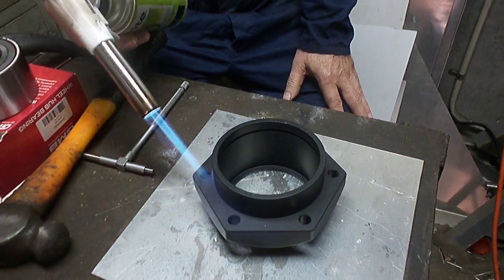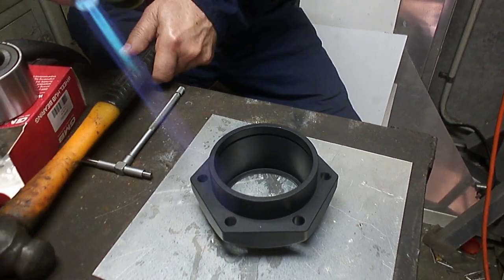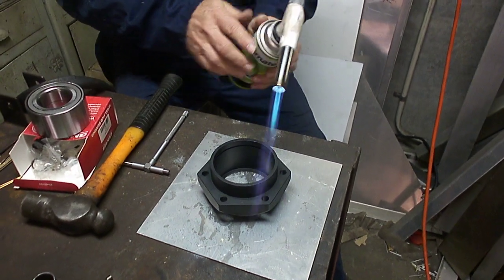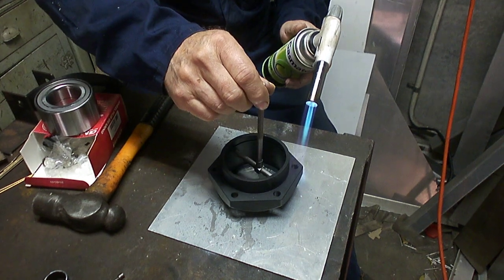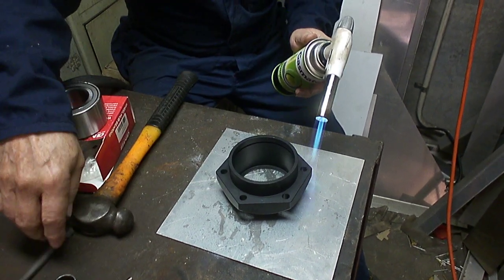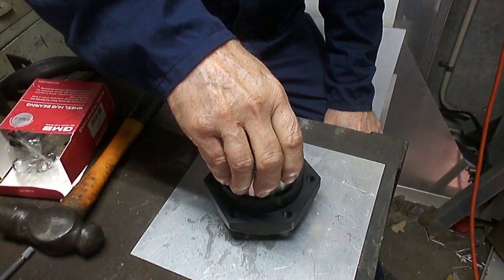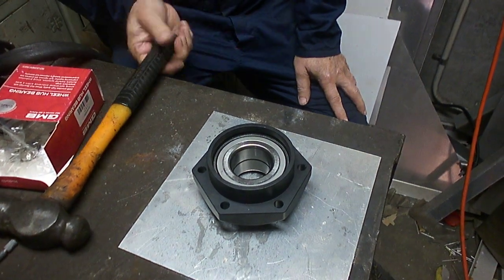So we've warmed that up. Now I've got the hammer on standby just in case I don't quite get the bearing started squarely. Let me try the dividers in there again. Okay, now that's definitely loose in there. So we take our bearing and it just drops straight into the housing. Didn't even need the hammer.